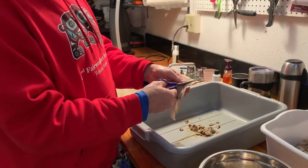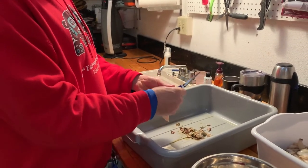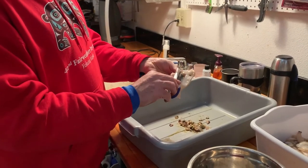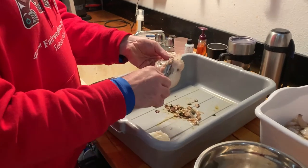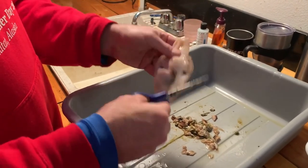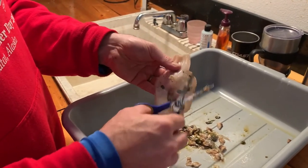If the clam lays flat, all you need is a pair of scissors — it looks like this, and you can do the whole job. These light brown organs are the gills — you trim those off. The basic concept here is just trim off anything that you don't want to eat. I'm going to trim off the gills.